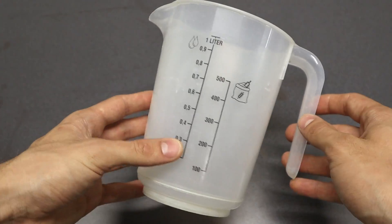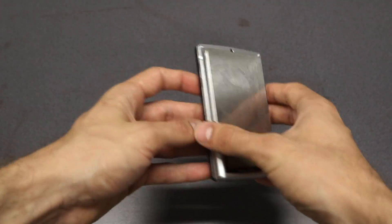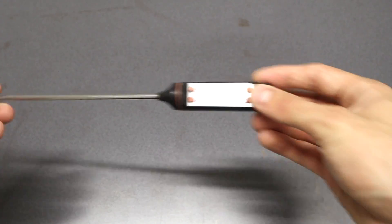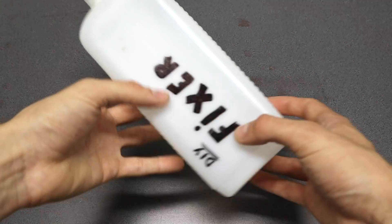What equipment do you need? A one liter measuring cup, a precise scale, a mixing rod or a magnetic stirrer like this, a thermometer, some protection gloves, and a storage container.